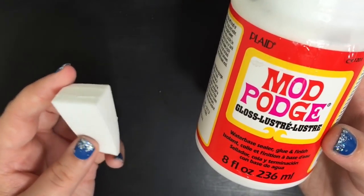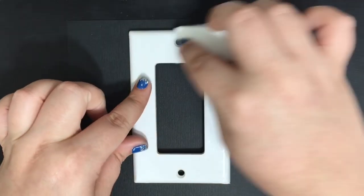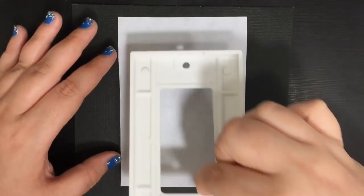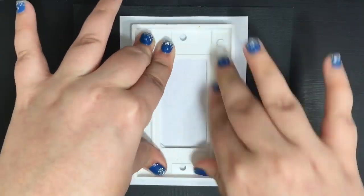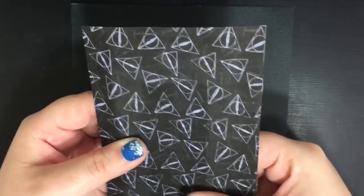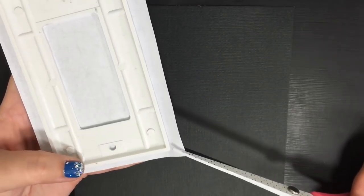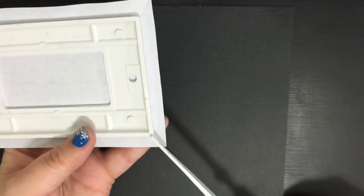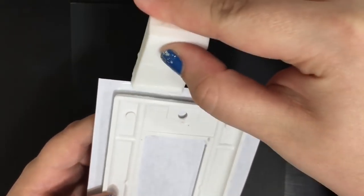Next you'll need Mod Podge and a sponge applicator or a brush. Apply a generous coat of Mod Podge to the top of your cover. Then flip your outlet cover and firmly press it onto the back of your image in the middle. Flip it over and smooth it out to get rid of all the bubbles. Take your scissors and cut slits into the corners to help with the folding of the sides. Mod Podge the sides and fold down the flaps firmly, making sure there are no bubbles.